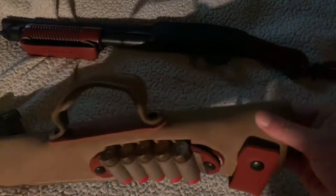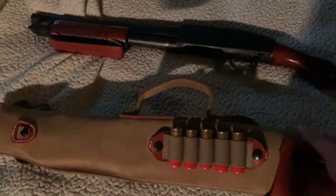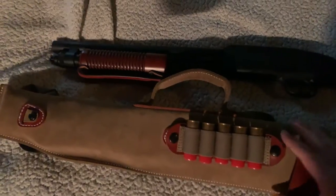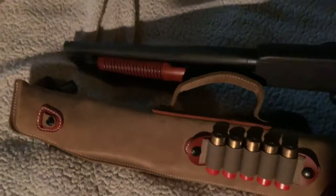The case is pretty nice. It's got thick, pretty soft leather. I got the leather version because I have the wood furniture and I didn't want the finish to rub off. Putting it in and out does make the finish rub off the tip of the barrel just a bit, but it's not bad.